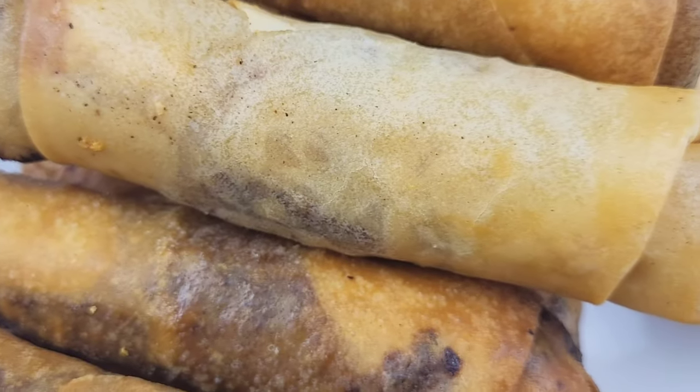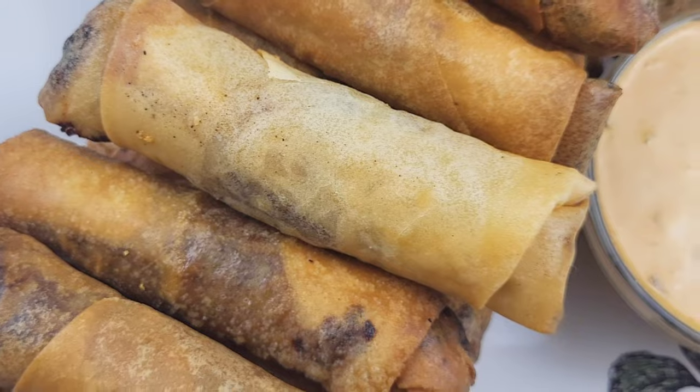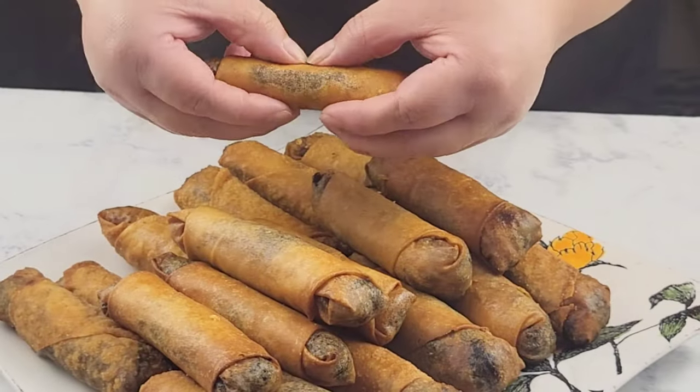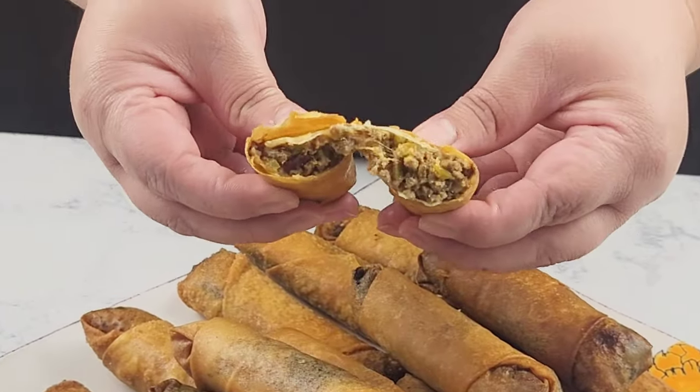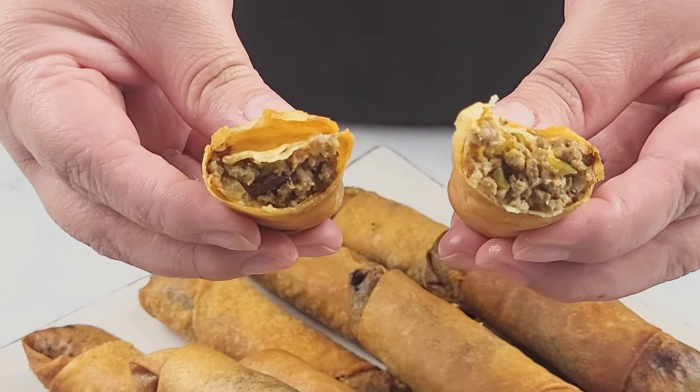Here are the end results of the bacon cheeseburger egg rolls! I hope you'll give this recipe a try. The measurements are in the description box down below. Don't forget to like, share, and subscribe. Bye!